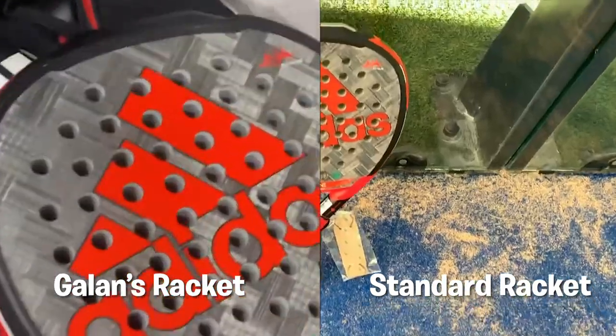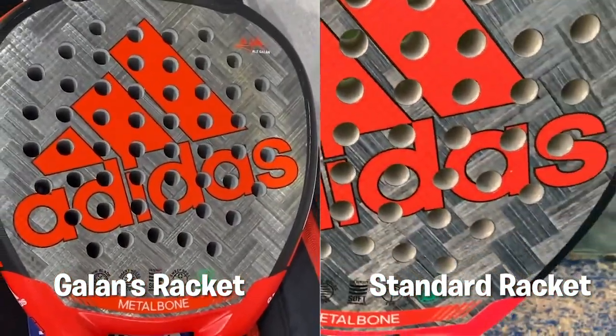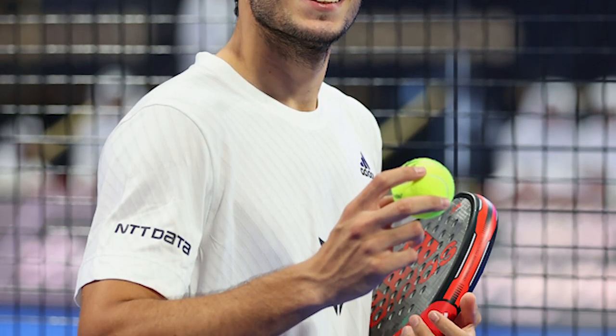However, since the 2022 season started, we have only been able to see Galan using the standard Metal Bone. But the question is, is that racket really the standard Metal Bone? Let's take a look at the video you saw at the beginning and see if you can identify more differences. Although it is the standard Metal Bone, the rubber is not white. Interestingly, the racket he brought to the press conference at the Premier Paddle in Qatar was different from the one he actually played with. It's easy to notice that Ale didn't play with the screws.